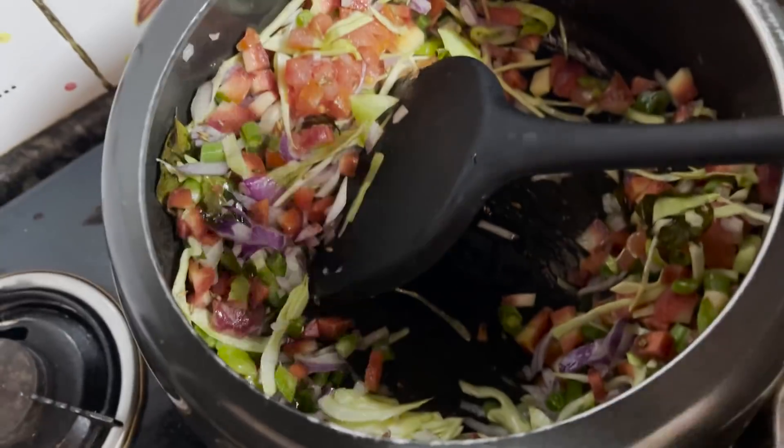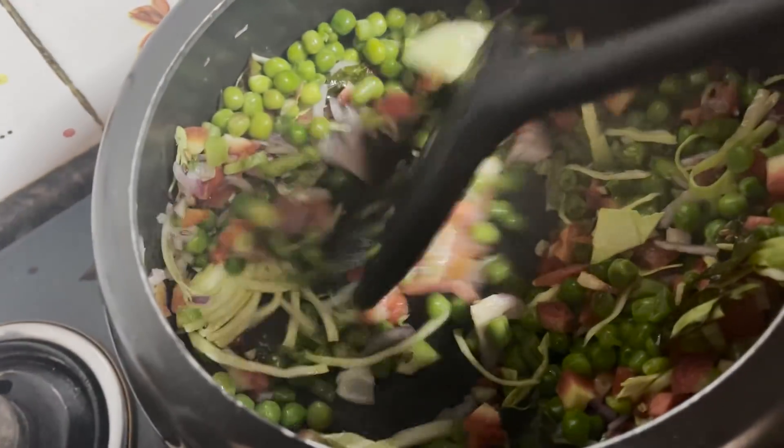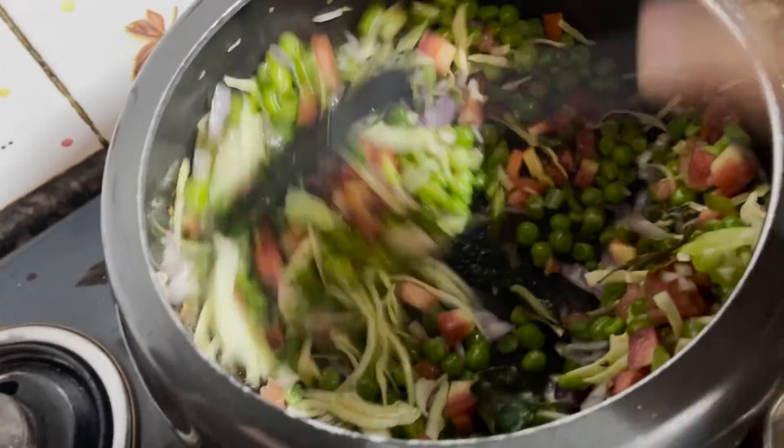Any vegetables you have at home — baingan, lauki, tori — anything can be added. After that I will add them and cook them for a little while so they become soft.